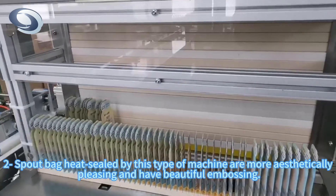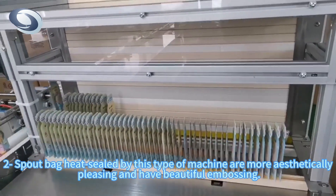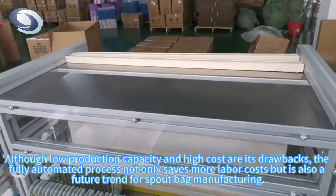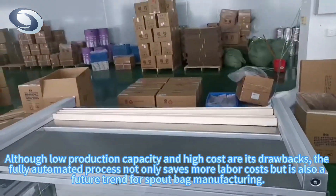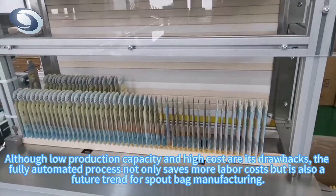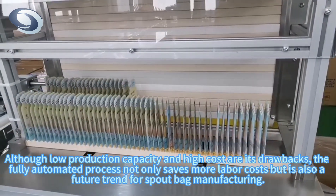Spout bags heat sealed by this type of machine are more aesthetically pleasing and have beautiful embossing. Although low production capacity and high cost are its drawbacks, the fully automated process not only saves more labor costs but is also a future trend for spout bag manufacturing.